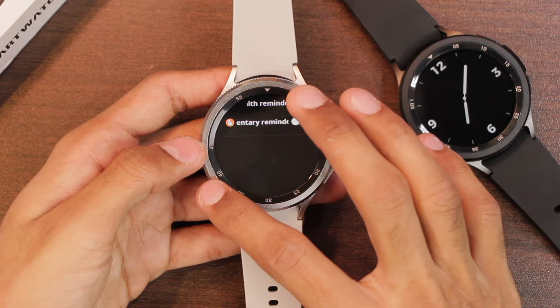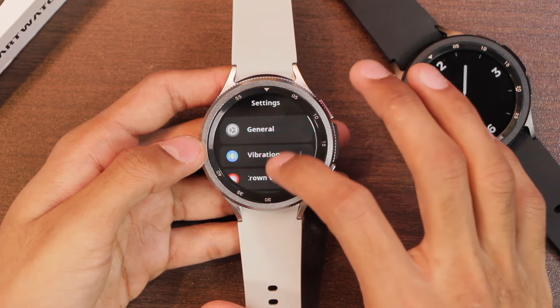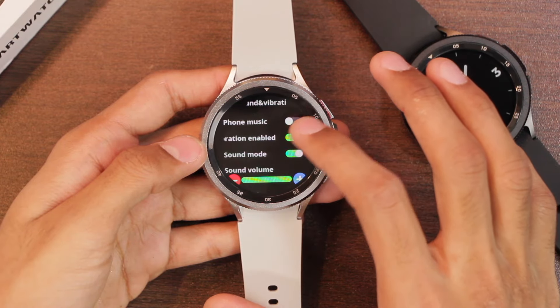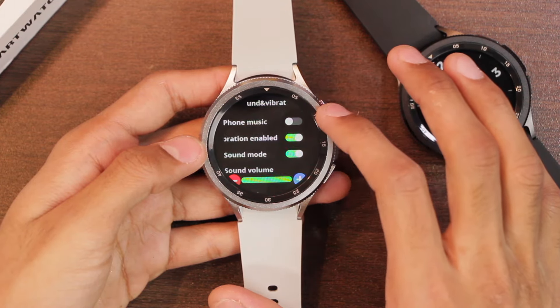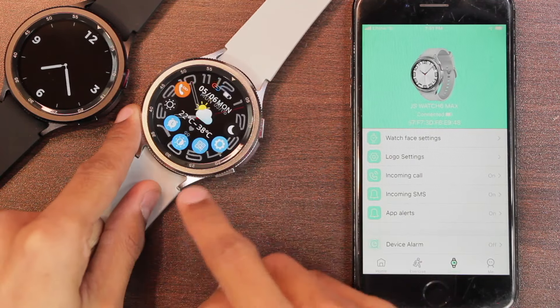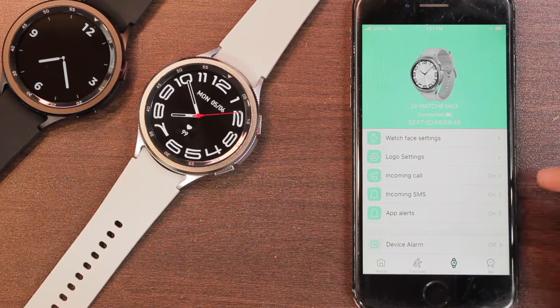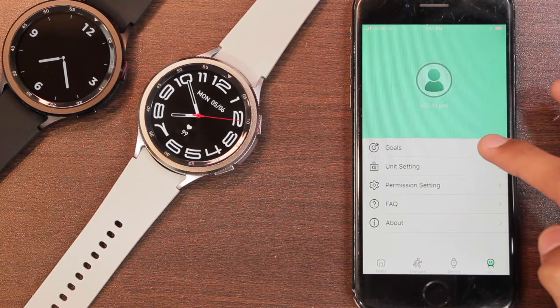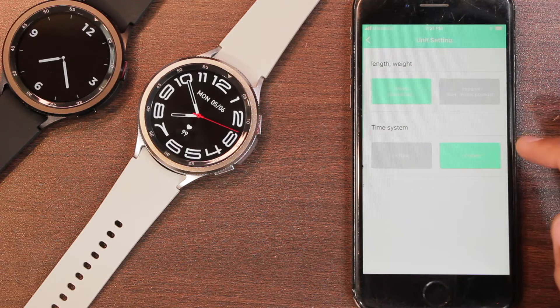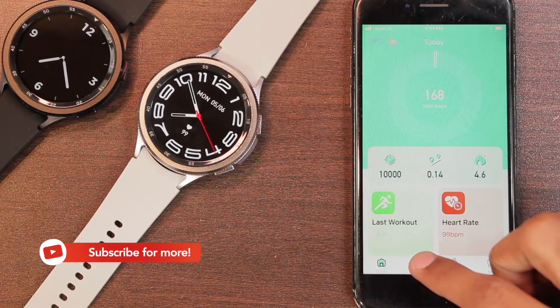You can add a passcode to the smartwatch and set health reminders, including a sedentary reminder, and adjust vibration intensity. Under sound and vibration you can adjust the sound level. For the phone connection, it uses the KTL Fit Pro application. You can scan a QR code to download the app, which includes a Meet section with goals, unit settings, a home tab with fitness data, an exercise tab, and a devices tab.